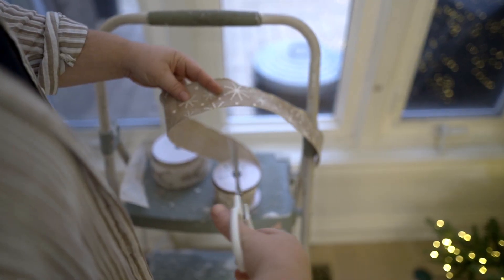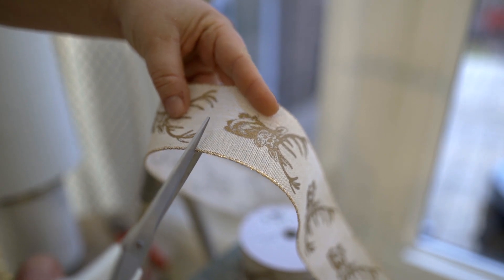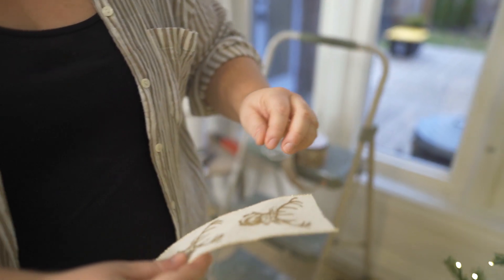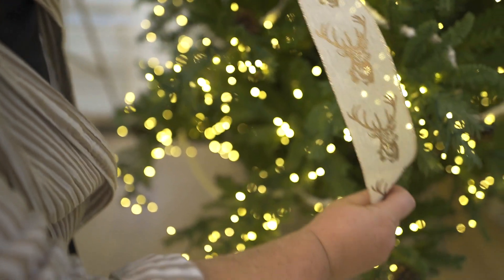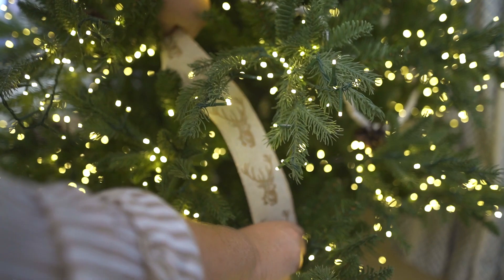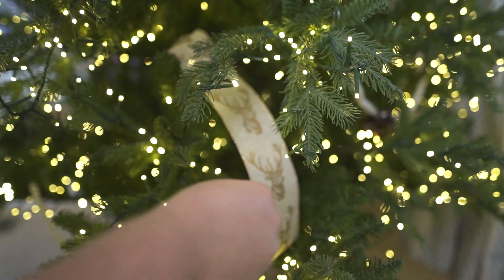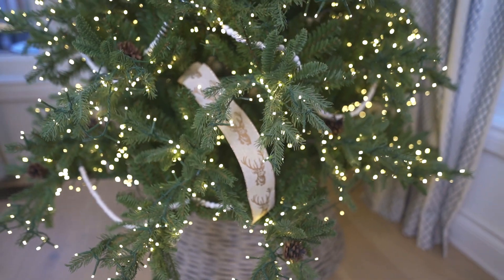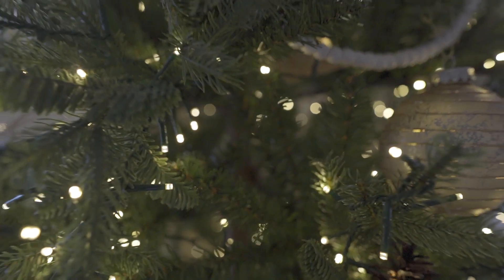Tip number two is to cut your ribbon. I know this is going to feel counterintuitive, but trust the process. Working with one to two foot sections of ribbon is going to make a huge difference for getting that natural and really woven-in look. I didn't go with much ribbon on this year's tree, but I still love that you basically can't tell where it's coming from.